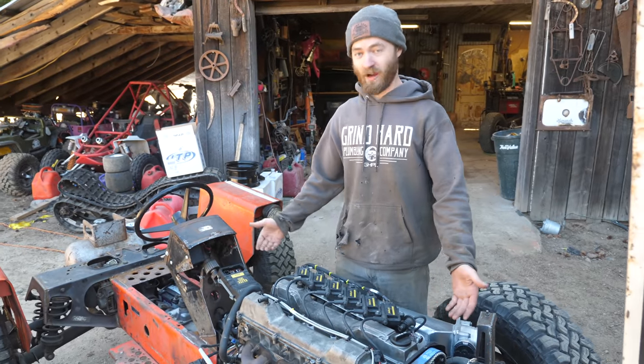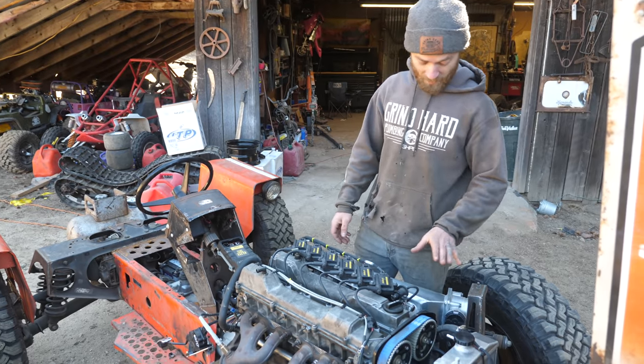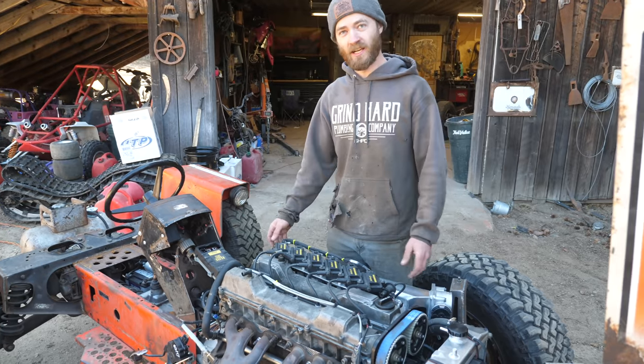It runs. Huge thanks to Haltech — it would not be running without them. Also enormous thanks to Golby's Parts for the intake, the cam sensor kit, and all the other parts we got from them. And of course thanks to our friend Casey for helping us do the tuning part of it.